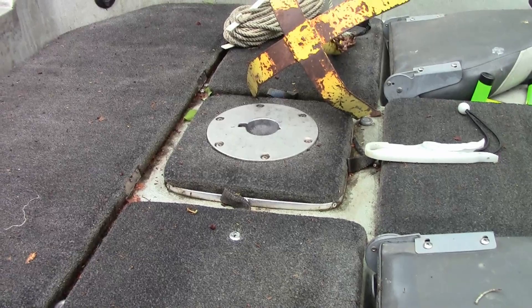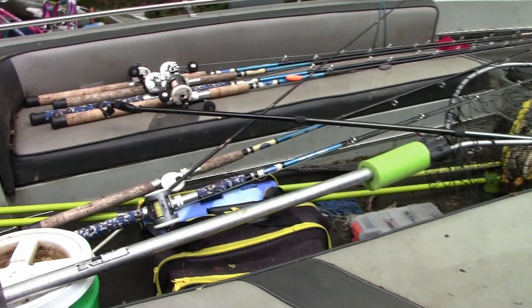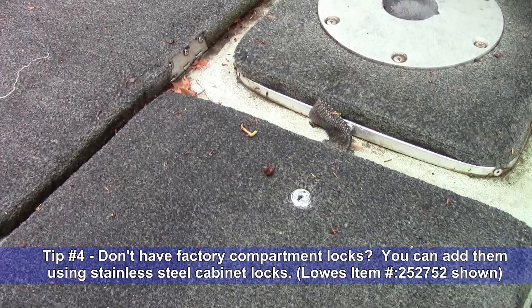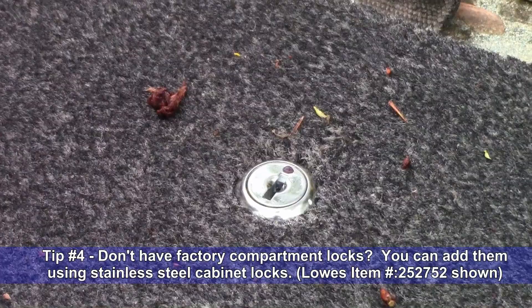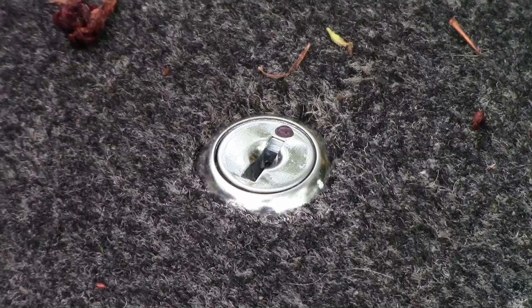Let's talk about the contents of your boat. Nobody wants to have to bring everything out of their boat into the hotel room every day — it's too much. So what I've done is installed some of these cabinet locks into my compartment panels. I picked these up at Lowe's for about $5 a piece. I installed locks in my compartments and in my rod lockers.